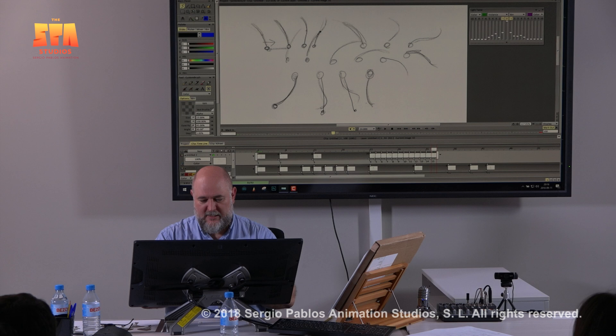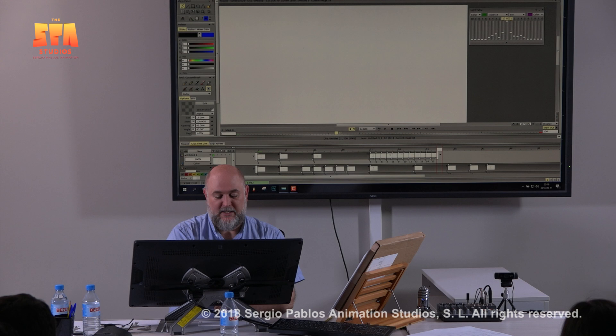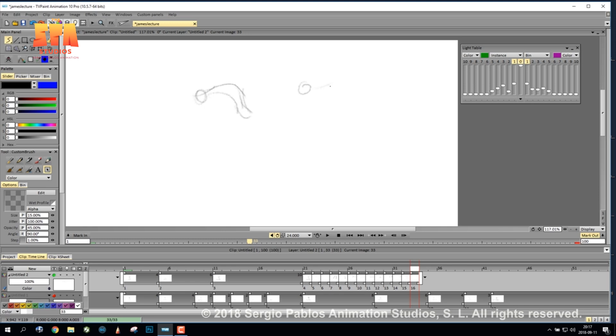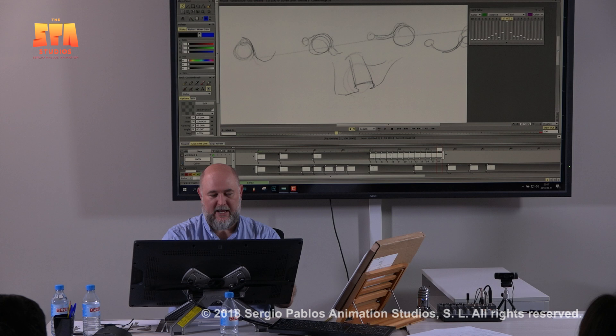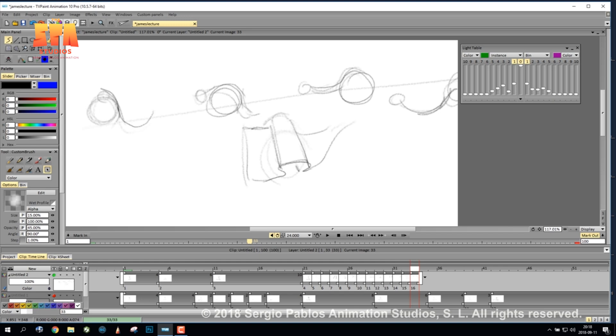When I do drapery, especially with wind, I think about something extra — the air actually pushing through something. So instead of just animating hair doing this, I'm imagining the ball of air that is forcing its way through that hair as it goes through. It's especially useful for drapery and flag-type animation, where you're thinking of the pocket of air working its way through the material.